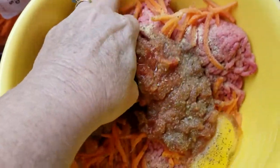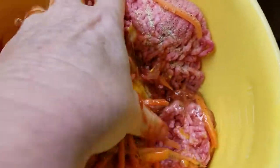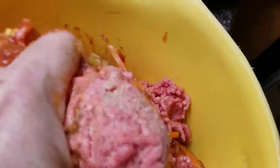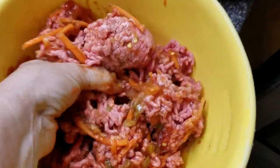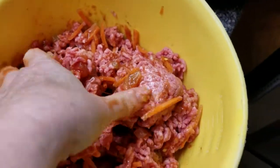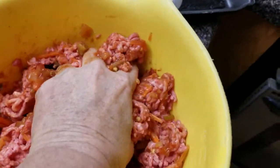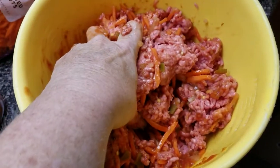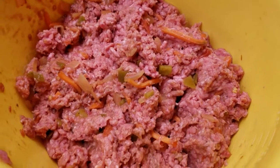I would recommend gloves if you have them, just because of the texture of everything. I don't have a tripod, so I'm going to have to stop the camera so I can mix with both hands, and then I'll show you what it looks like. Here's what everything looks like when mixed together.